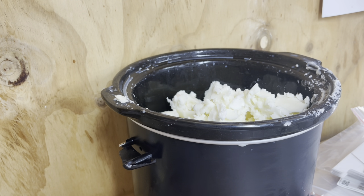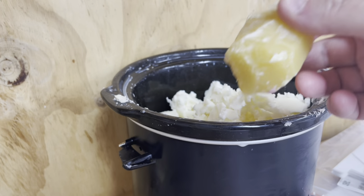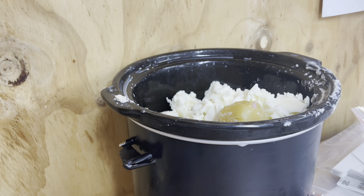I buy blocks of beeswax - I get them from Suds Off in Australia. It comes in block form, which is super cool. We're just going to pop that in there. You want about one to two percent beeswax in your recipe - so if you use a thousand grams of wax, you'd have 998 grams of wax and a couple grams of beeswax. You can put up to five percent depending on how glossy you want the wax melts to be, so just test it and see.